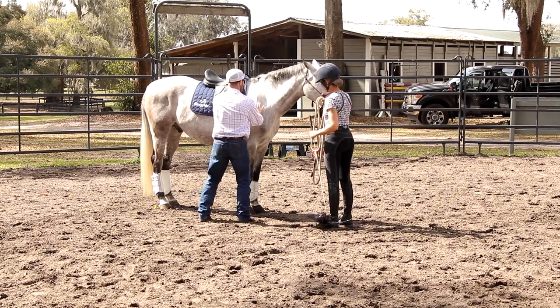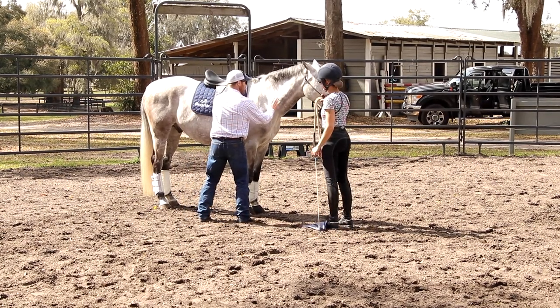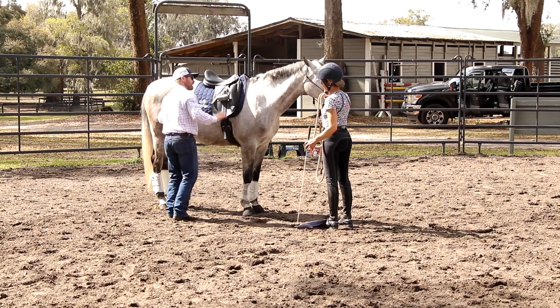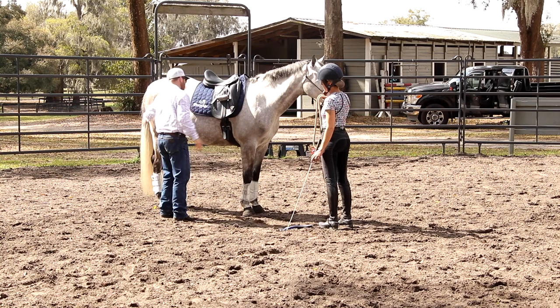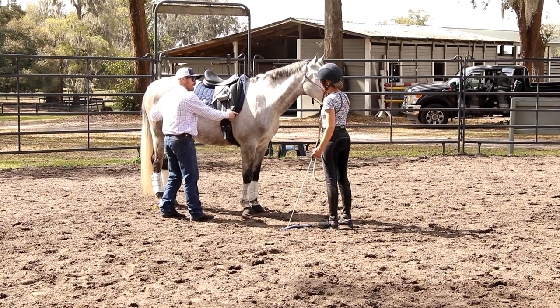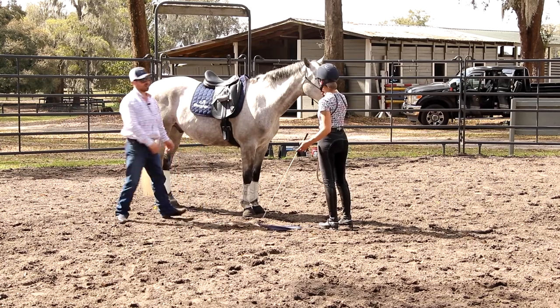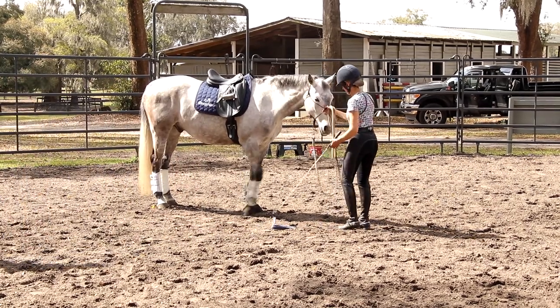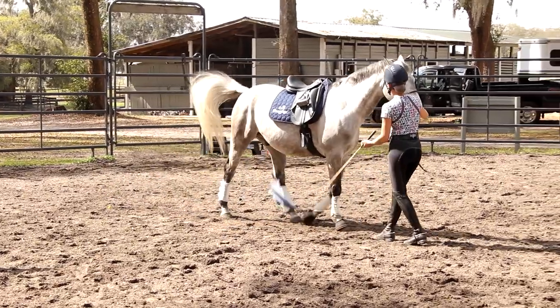That's where you can see the connection. I say shoulder first, because that opens this right here, and then that changes this. Now once that's clean, it's hindquarters first. I want them to get under themselves, but they can't get under themselves if the alignment's not right. There's a good rotation.